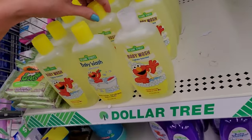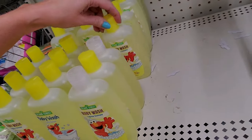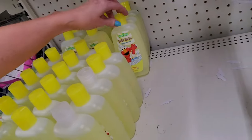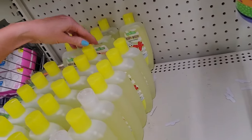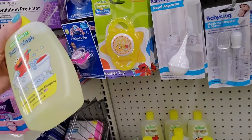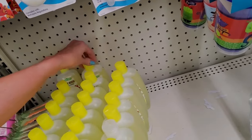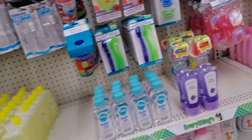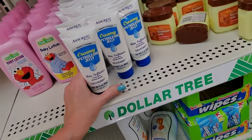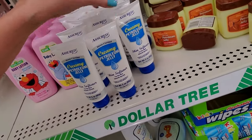Little wipes. Baby wash. These look different — they're all ten ounces though. Look at that. Baby lotion. Creamy petroleum jelly — three ounces. Skin softener.